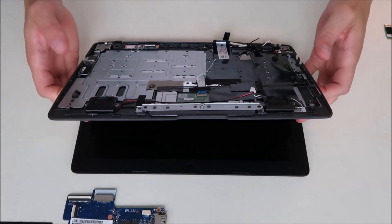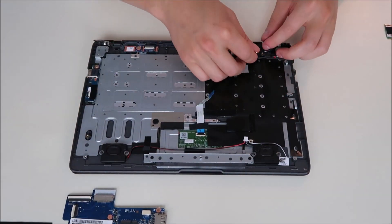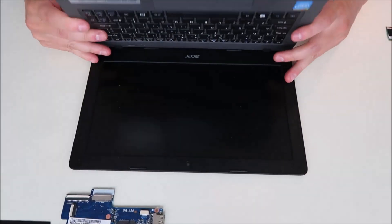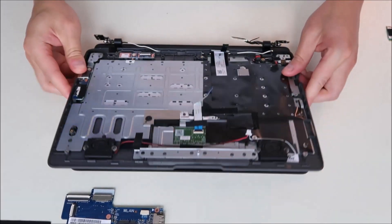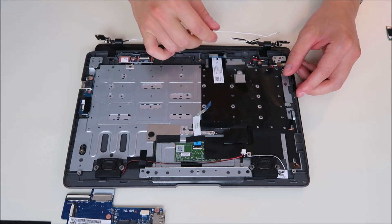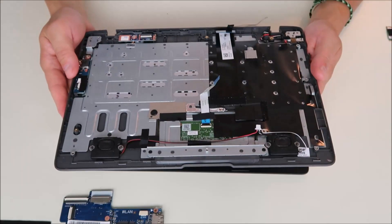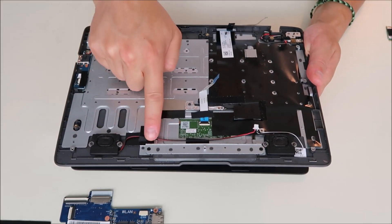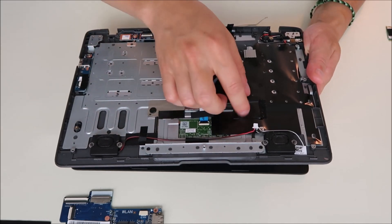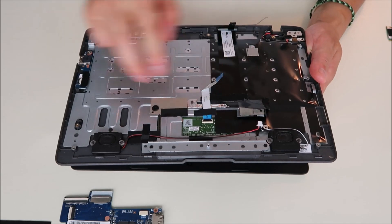I'm going to take my palm rest and gently slide it up a little bit to move those hinges and give me room. Your LCD assembly — your Wi-Fi wires are coming down here and we're going to have to take that up. And the palm rest just comes off like that. If you're looking to access your touchpad, you'd remove these two screws on that bar holding it down, as well as this screw and that screw, and your touchpad assembly would come up.